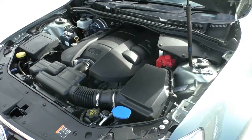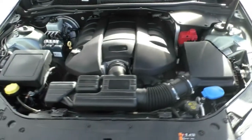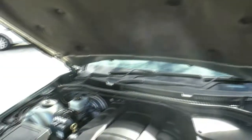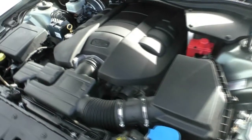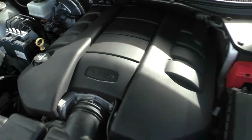Under the bonnet we've got the all-alloy 6-litre V8 power plant. It generates 260 kilowatts of power and 517 newton metres of torque, mated to a smooth 6-speed automatic transmission with Tiptronic mode. Service intervals are only 15,000 kms or one year, so maintenance costs are really low. Fuel consumption for a V8 is actually really low — you'd be quite surprised at how efficient these new V8s really are.